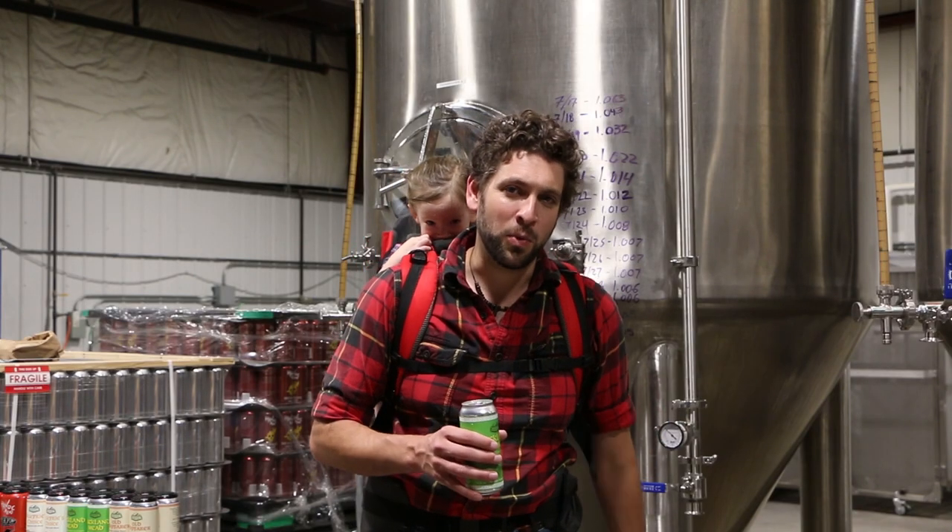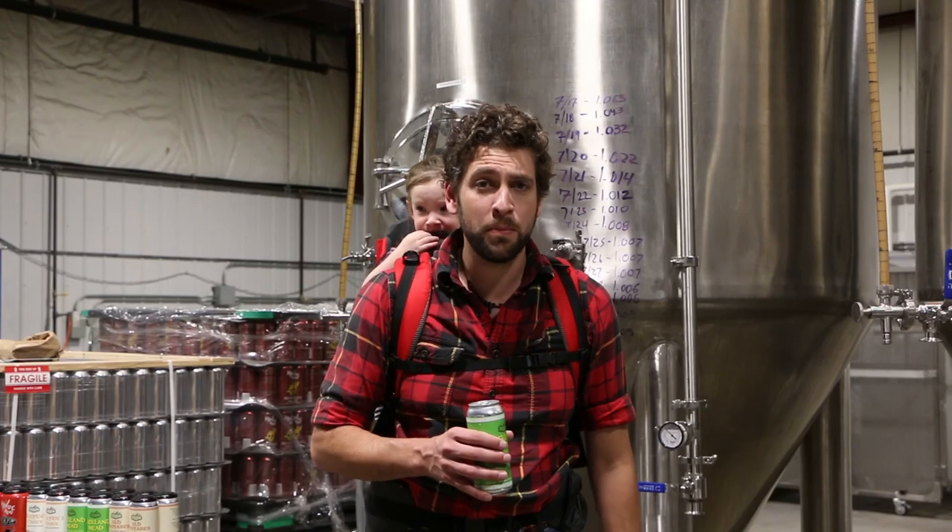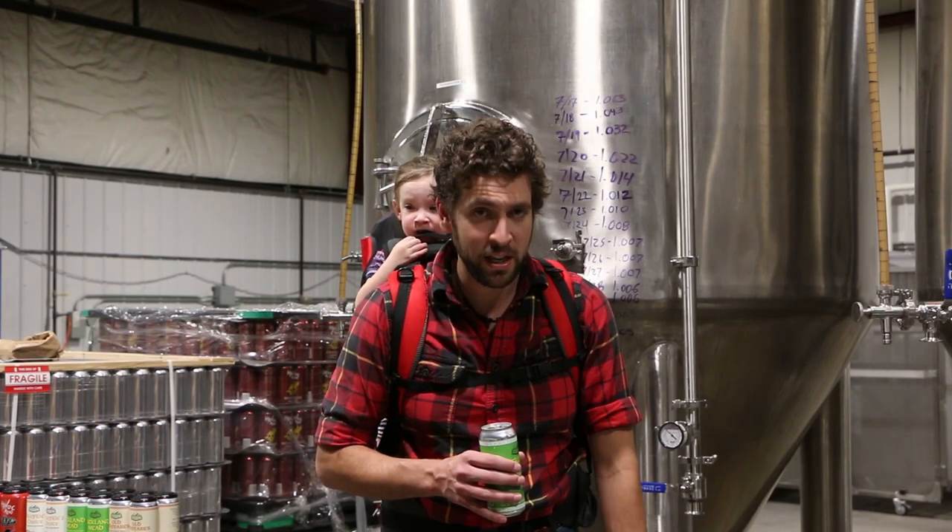Welcome to Ask the Mead Maker, where I, Richard the Mead Maker, answer your questions about mead making, mead drinking, mead brewing, and really any question you're willing to send to me.